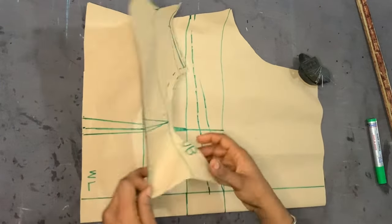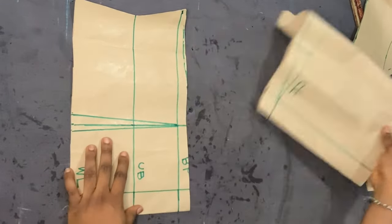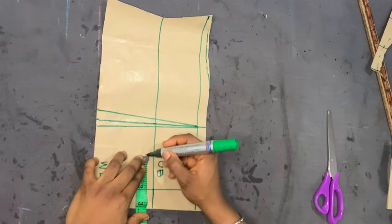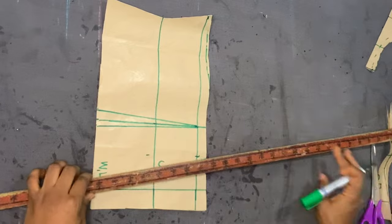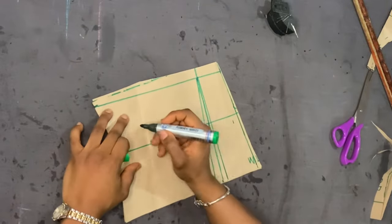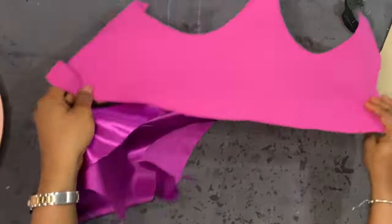I placed the front piece on top of the back piece again to get the top part of the back piece and am trimming it down. Because I'm adding a loop, I took about two inches from the top of the back piece, and at the bottom I took about one and a half inches so it has a V-shaped effect. When I attach the loops, the back will be open in a V-shape.